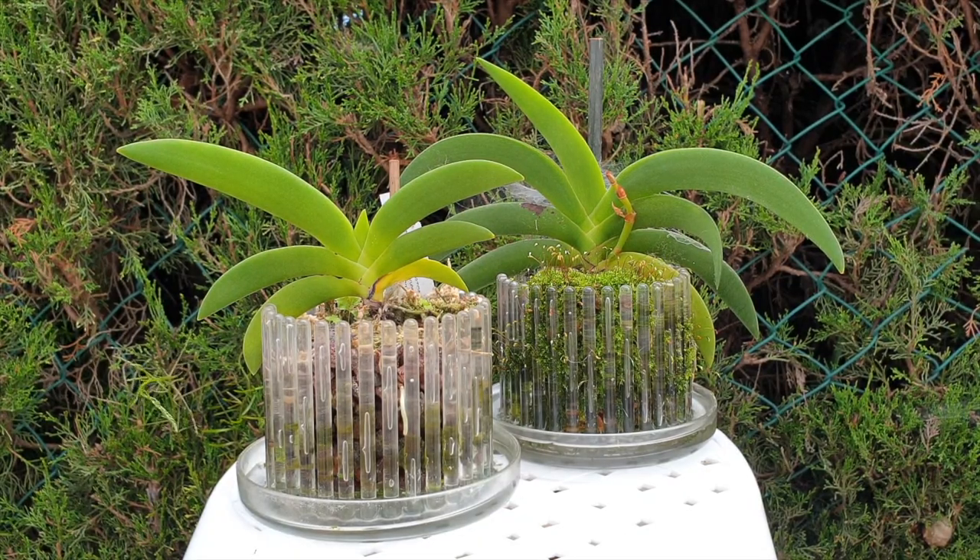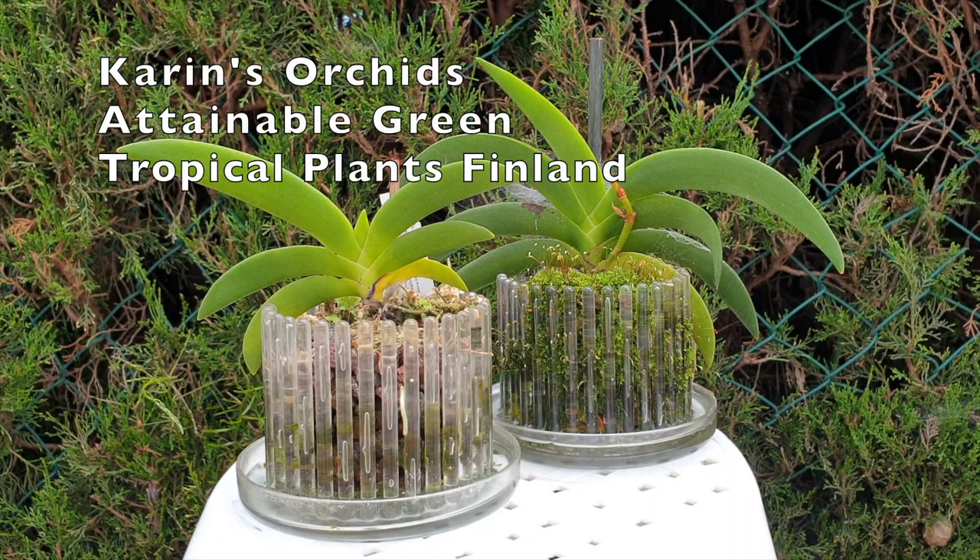Welcome to this care collab. Thank you so much for being here. It's an Angraecum care collab together with Karin's Orchids, Attainable Green, and Tropical Plants Finland.